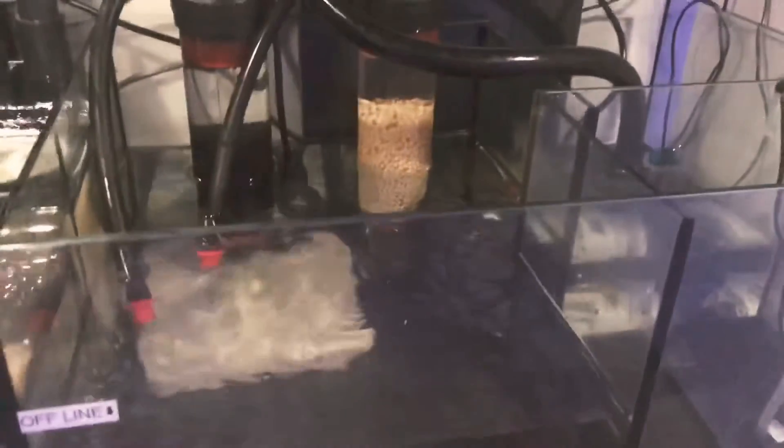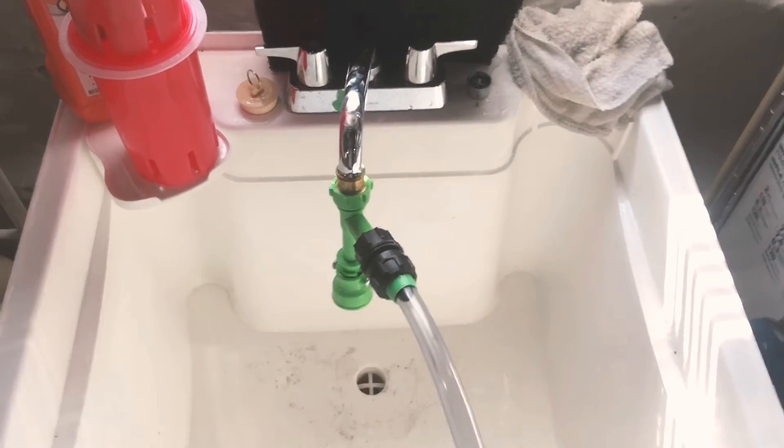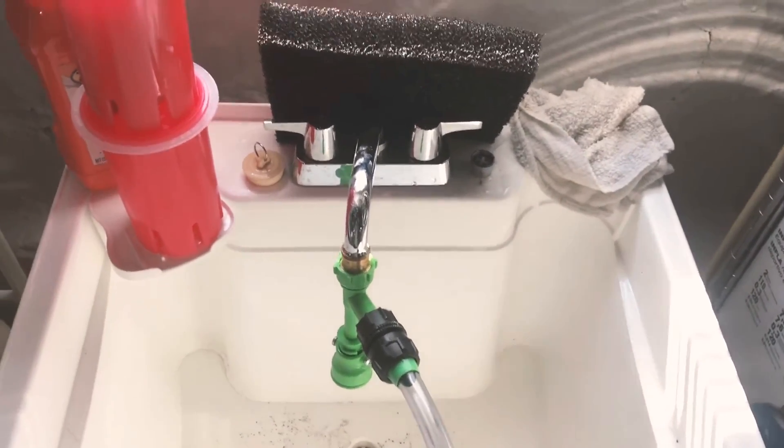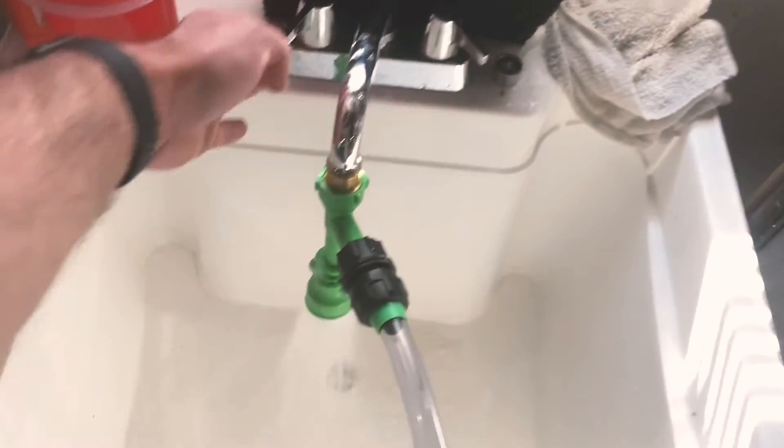The Python is hooked up — it's gonna get a little loud. What I do is turn on the water to give it a good siphon start. You can see the water coming out, and I have it running all the way down through the unfinished part of my basement.